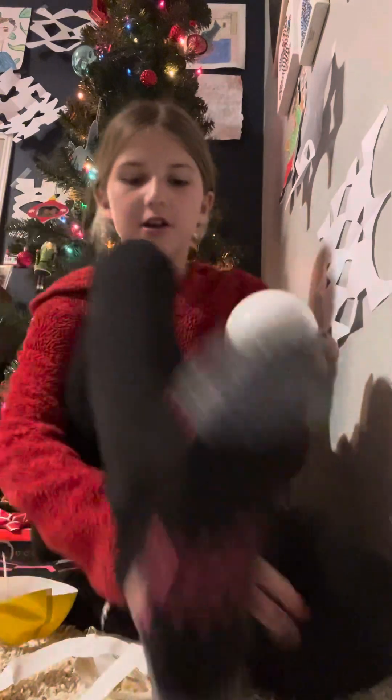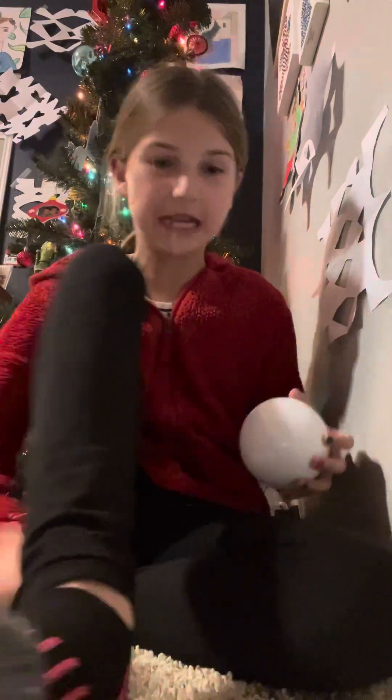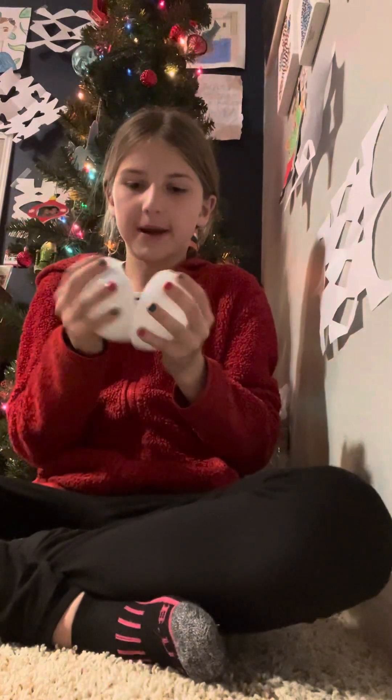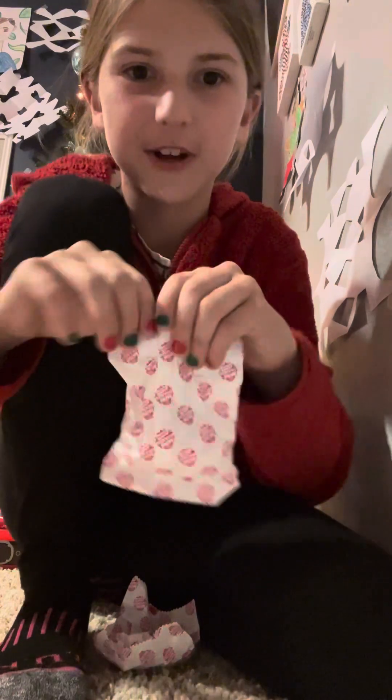Alright, we got it. Ready, guys? It's brand new. I'm so excited about this. So we're going to open it up. Okay, so I got two bags. I'm going to try to open one of them up. It's fresh — I'm going to open this one up first.